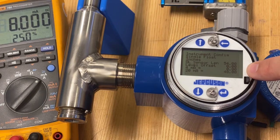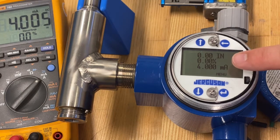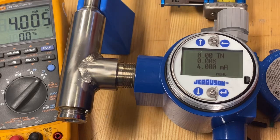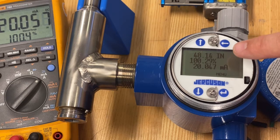You'll notice this unit is set up to indicate fully from zero to 48. Currently, I have the float at zero inches — you'll see that indicating on the screen: zero inches, zero percent, four milliamp, and the multimeter output over here matches. I'll move it up to about 24 inches, which is about 50 percent or 12 milliamp. When I go up to full range at about 48 inches, the inches show 48, right around 100 percent and 20 milliamp output.